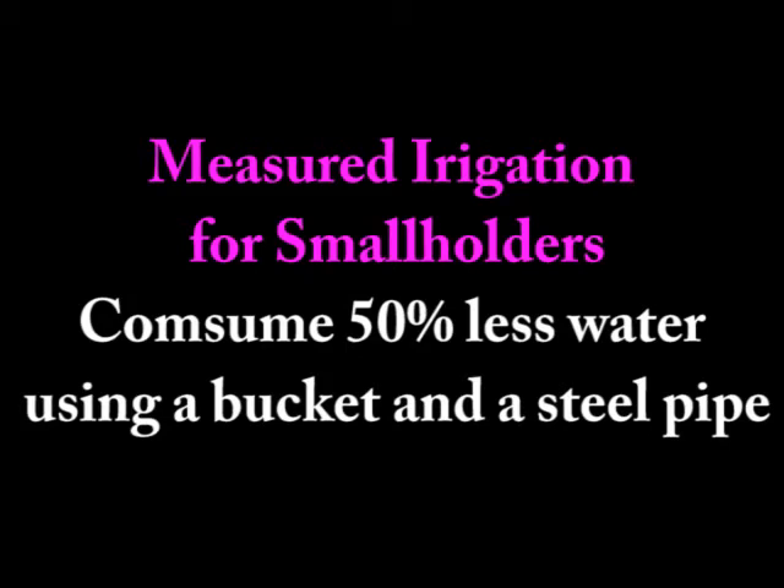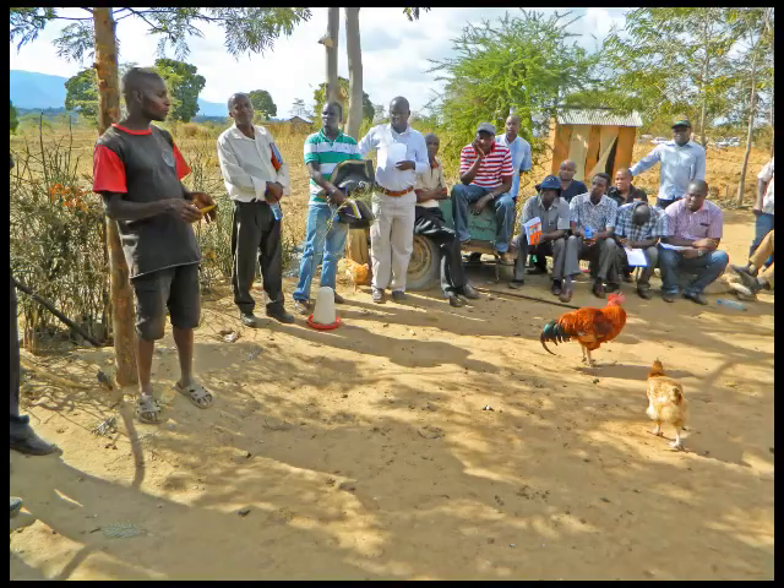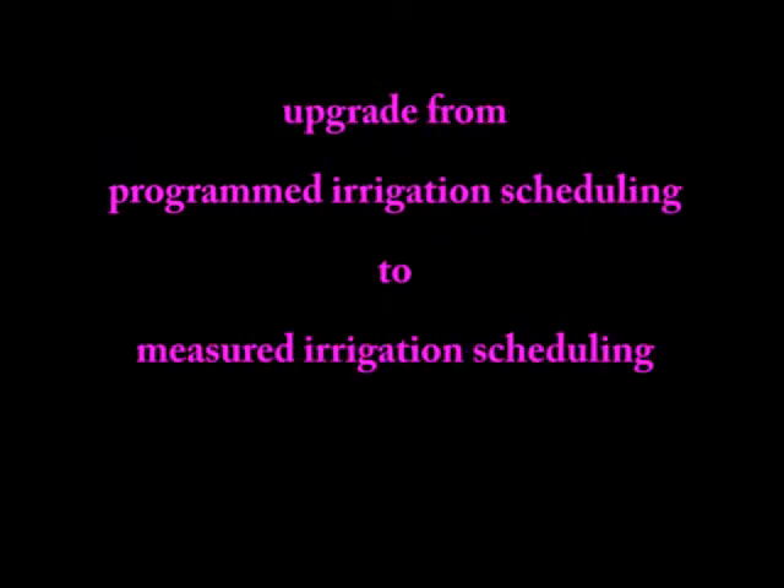This video is for smallholders using gravity feed drip irrigation on a small plot of land or garden. The most commonly used scheduling method is programmed scheduling, but this method wastes a lot of water because it does not respond to the prevailing weather conditions. By upgrading from programmed irrigation scheduling to measured irrigation scheduling, water consumption may be reduced by 50% or more without affecting the yield.